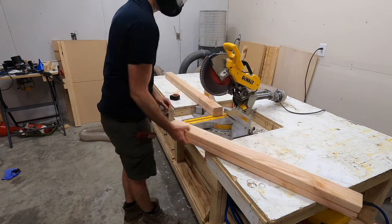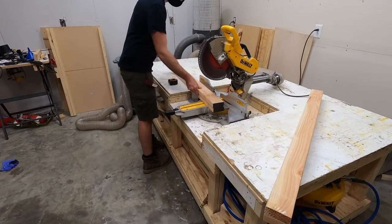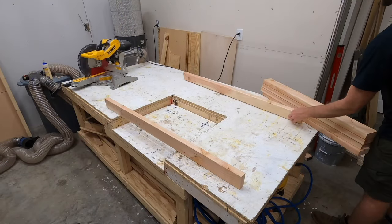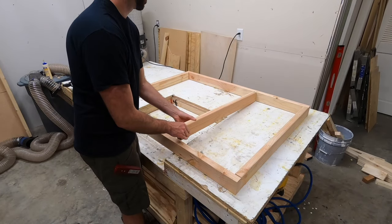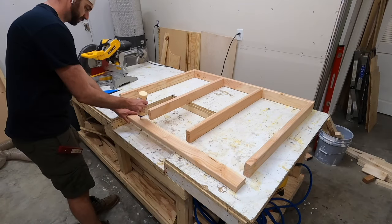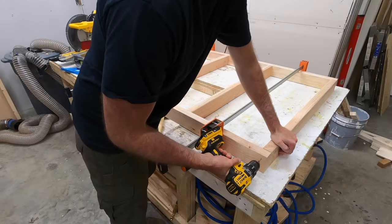The inner frame will support all the tongue and groove pieces that go on the outside, and this inner frame will be made from basic 2x4s. Here I'm cross-cutting Douglas fir 2x4s to length. The frame we're going to make is going to look a lot like building a wall — you put the top and bottom piece and then two studs in the middle. Turned out these were actually pretty close to 16-inch centers, which is typical wall spacing.